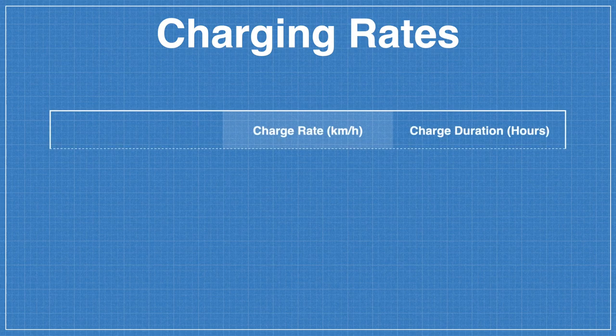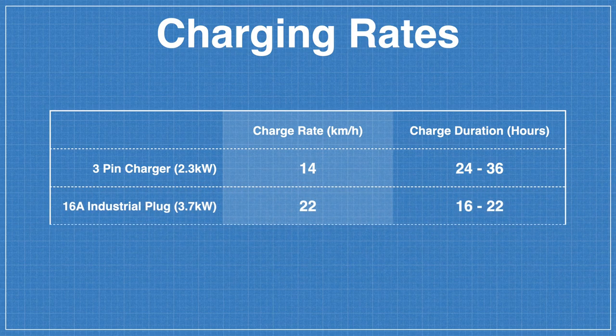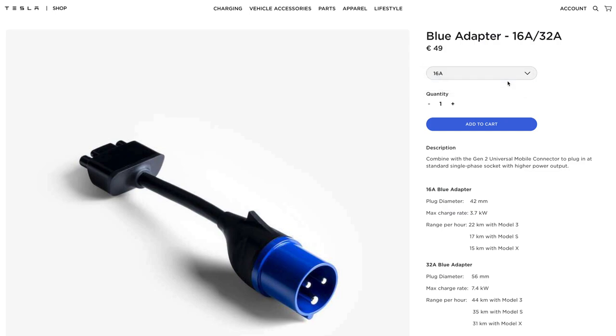So when would you use this charger, and what kind of charge rate could you expect? The Mobile Connector is really only designed to be used in emergencies when there's no other charger available, and as a result the charge rate isn't exactly stellar. With the standard 3-pin plug you can expect to gain about 14 kilometres of range per hour. But if you have a garage with an industrial outlet, you can get up to 22 kilometres per hour from a 16-amp outlet, or 44 kilometres per hour from a 32-amp outlet. Those industrial adapters can be purchased from the Tesla store for €49.